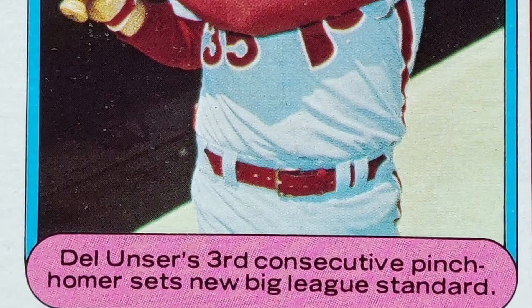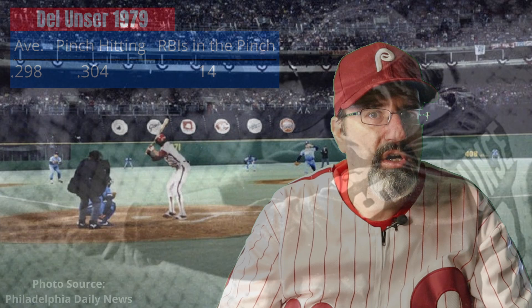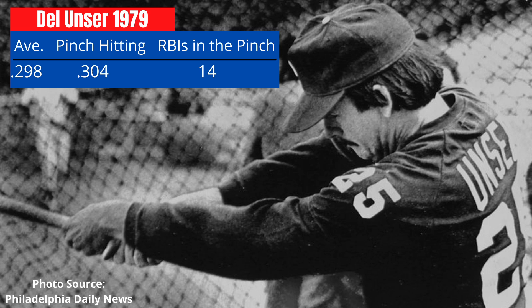While the Phillies finished the season in a disappointing fourth place, Unser had managed to finish the season batting .298. But in the pinch, he batted .304 with four home runs and 14 RBIs. Unser earned himself a ticket back to the 1980 season.